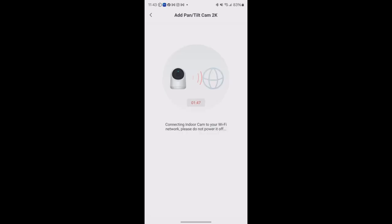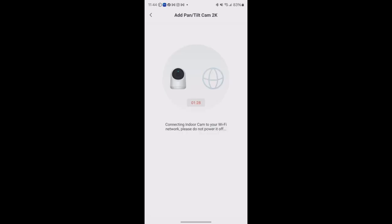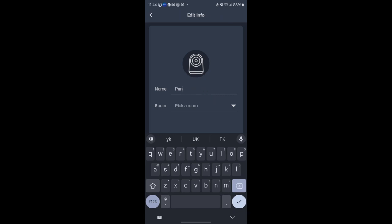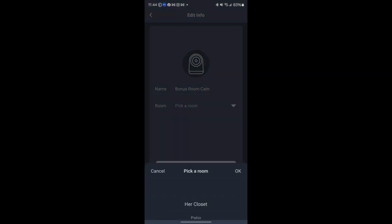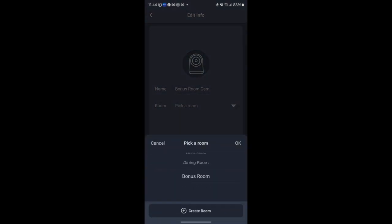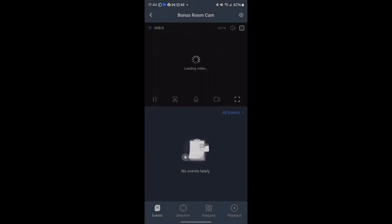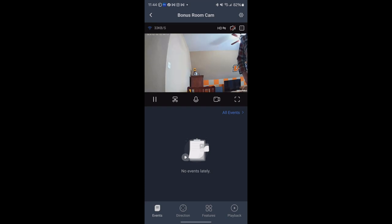I can see the light flashing green and now it's solid — the camera is connected. We'll name it 'Bonus Room.' That's actually a really nice video feed. I like that it shows the data transmission speed in the top left corner — as a tech person, I appreciate details like that.